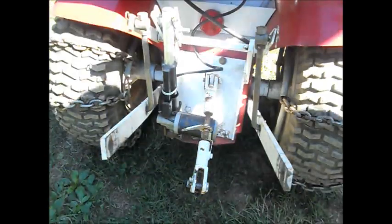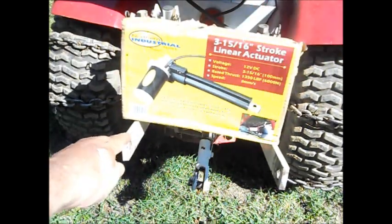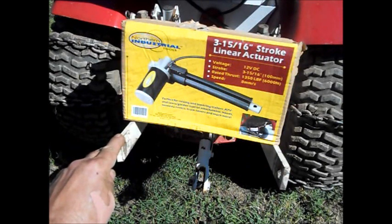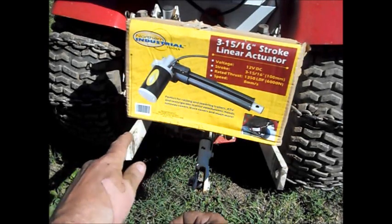What that DC actuator is, is this right here. This comes from Northern Tool — it's relatively inexpensive. It is a 3 and 15/16-inch stroke, 12 volt DC, and it's fairly slow, but you don't have to do all the reaching around.